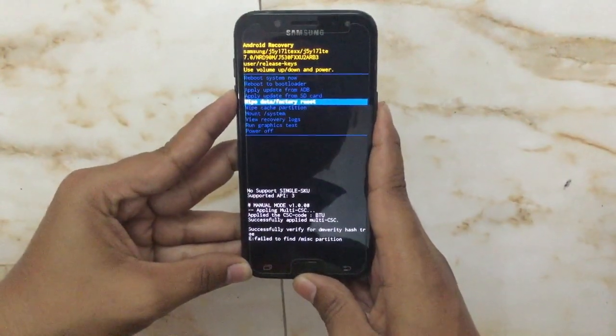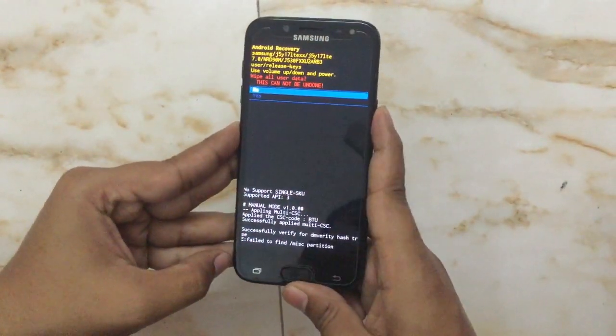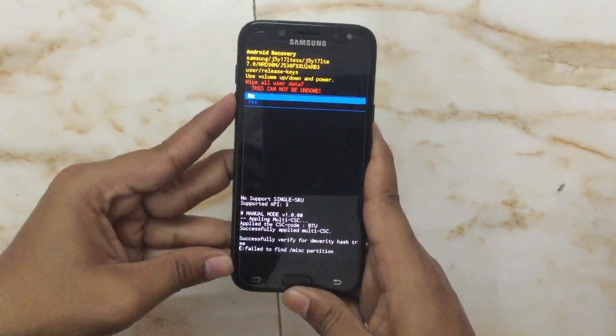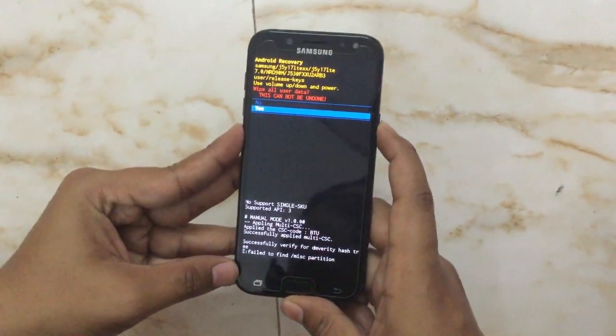After selecting the fifth option, wipe data and factory reset, we will confirm this selection by pressing the power button. Then we will again move down with the volume down key to select yes, and press the power button.